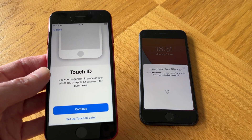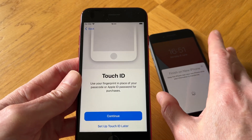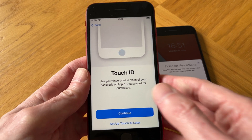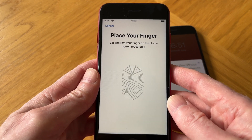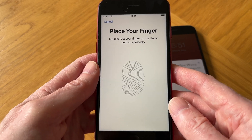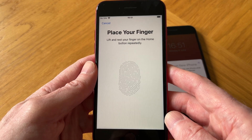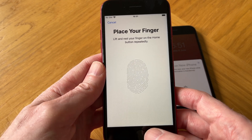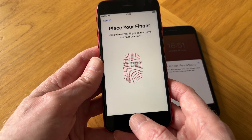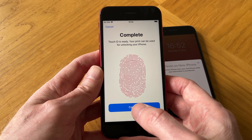Now we have the option to set up Touch ID or not. Touch ID is very good, so I'm going to set it up. We need to place our finger or thumb over the Home button and lift and rest our finger on the button repeatedly. I'm going to use my thumb — just do it lightly and keep going. And now Touch ID is complete.